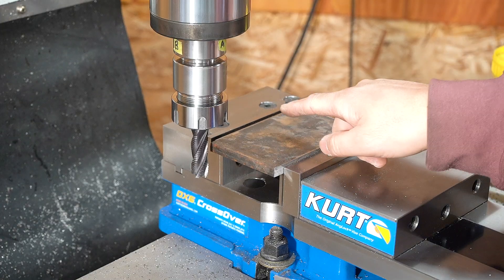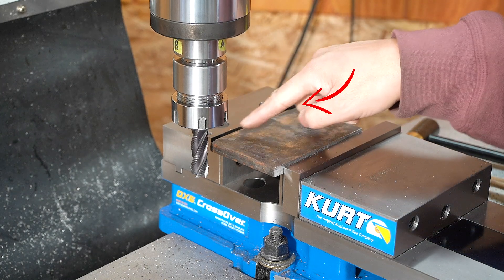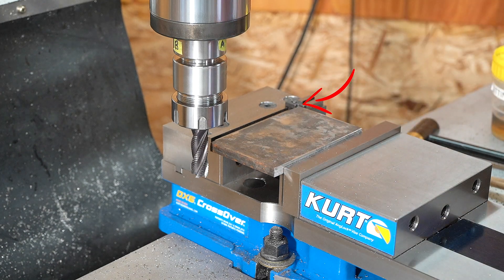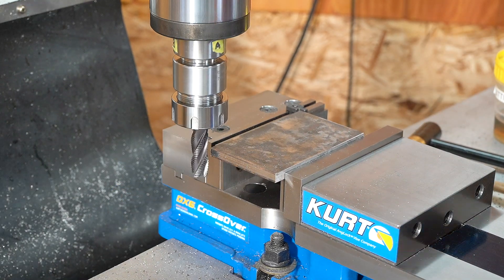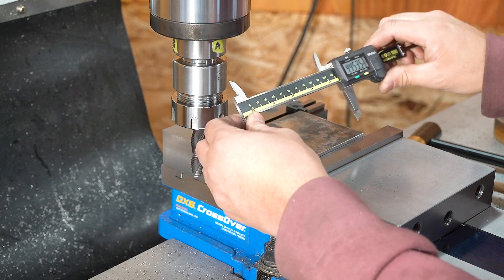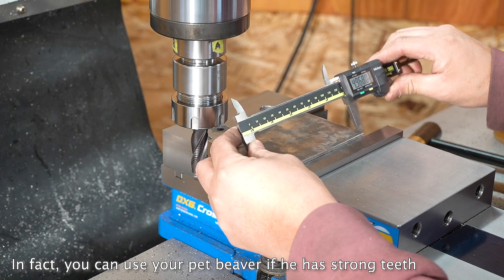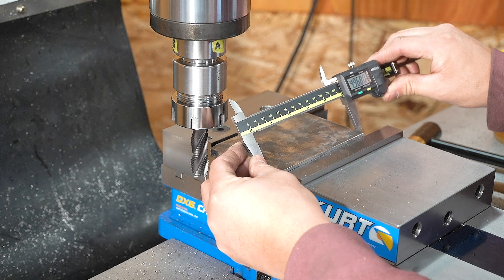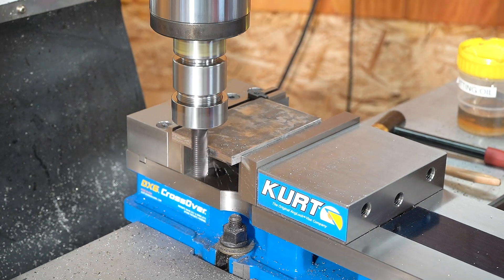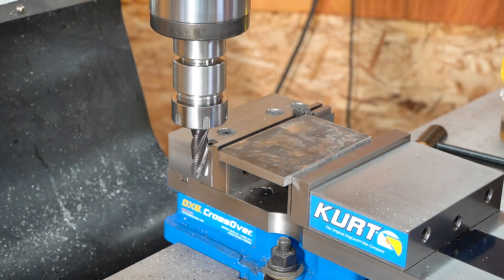We are going to shoot for a 4.9 inch length. I put a stop there so once we get the X axis tuned in, we can just pop the second piece in there and get the same length. It doesn't have to be precise — this is not a precision part. 4.968 — so that should give us 4.9.